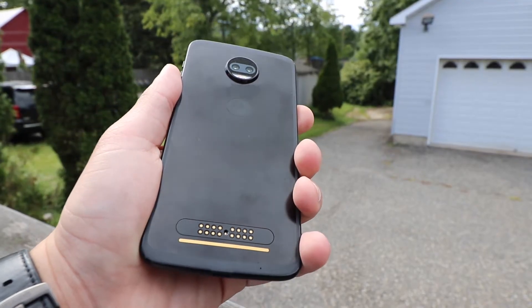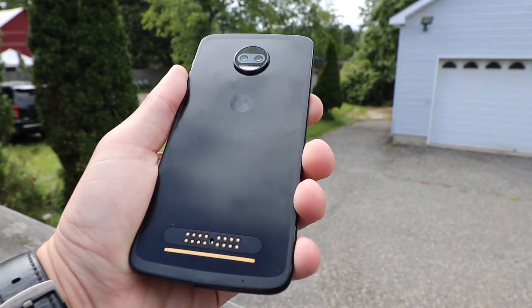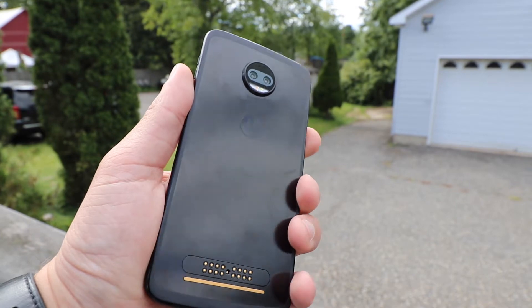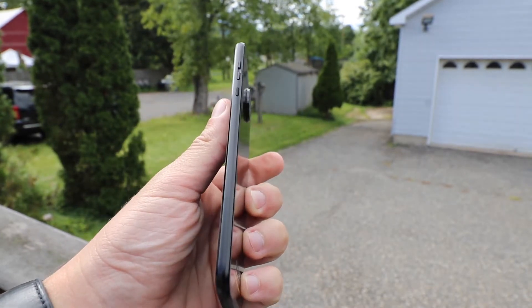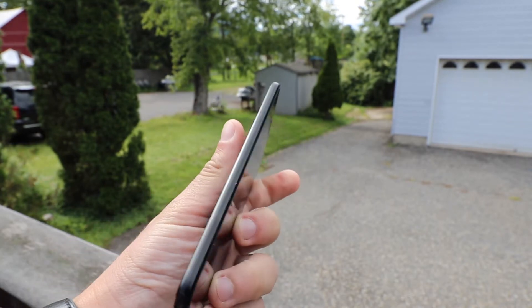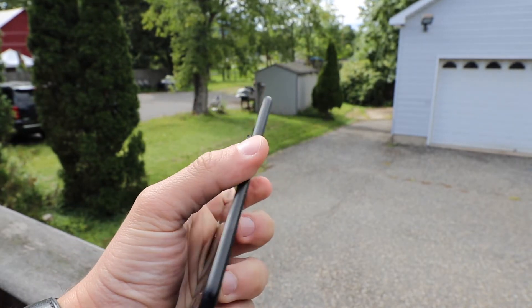The Motorola Z2 Force is a thin phone, aside from the huge camera hump on the back. The camera hump has a purpose though — it's to hold on to the Moto Mods with the help of magnetic pins on the bottom of the back. The Moto Mods are the big differentiator for this phone and its little brother, the Z2 Play.